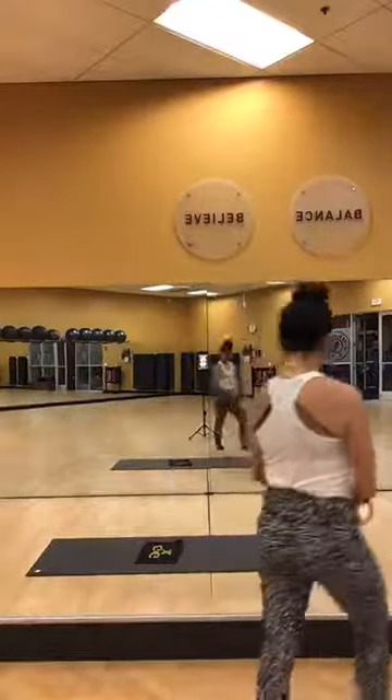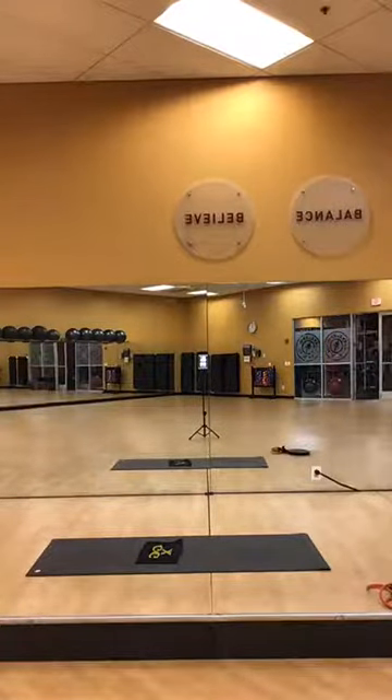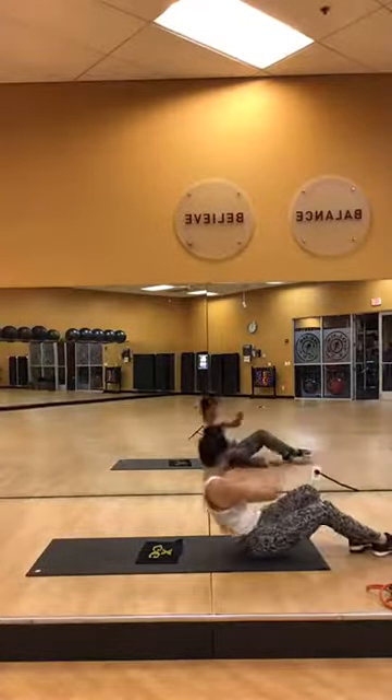Welcome to class with Cole's Gym, and my name is Jackie. And if I have not met you before — we're going to begin on our backs, so go ahead and lie down and relax. We're going to begin with a lower body warm up.